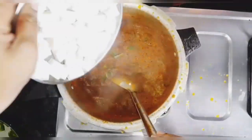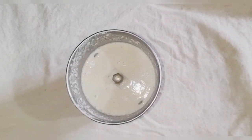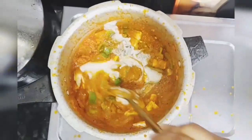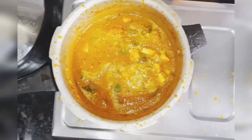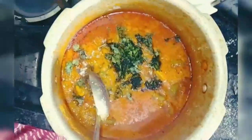Adding capsicum will give it a restaurant-like taste. Here I have ground the cashews afterwards, which you can add along with the onions and tomatoes. Now close the lid of the cooker and let it pressure cook.